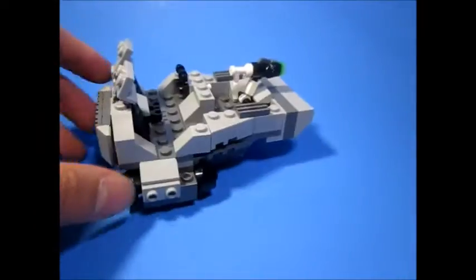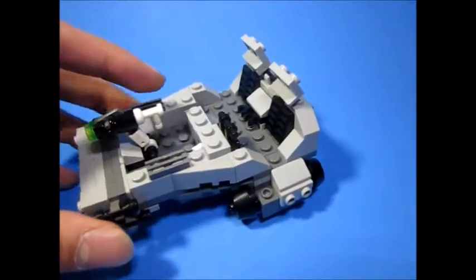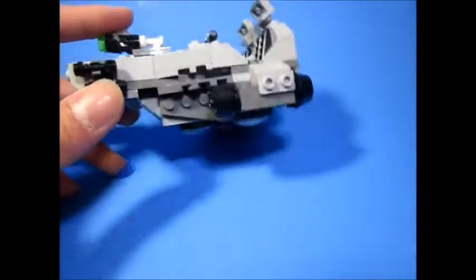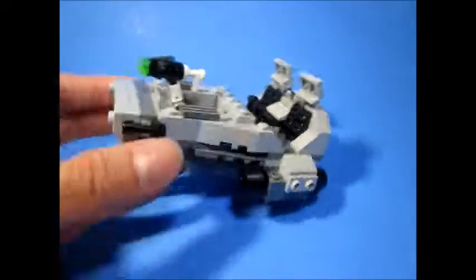So enough rambling — this is about this thing. I want to make the video very quick. Spinning it around. This uses like one and a half of the sets to make this, and if you guys want I'll probably post some instructions on Flickr. Yeah, it's a shame we don't really see the first order snow speeder in the movie. It's a kind of cool design though, I like it.